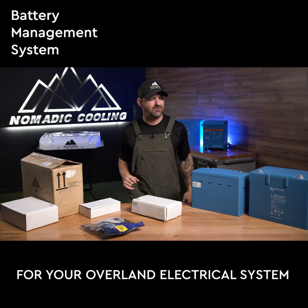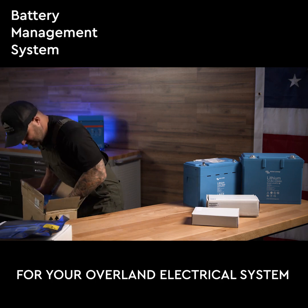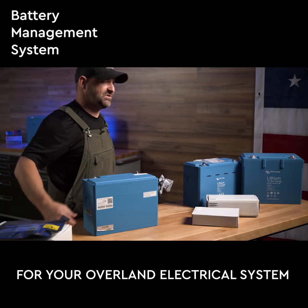What a BMS is and why you need them from your Victron batteries. First of all, the 200 amp hour Victron battery is the smallest battery on the market with the most amp hours.